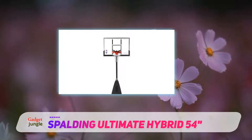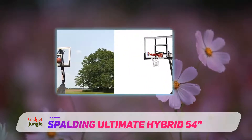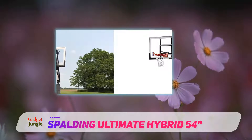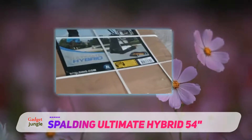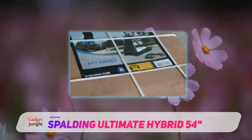Most of its reviews state that the acrylic versions have a great bounce and that they found it to be quite close to the tempered glass model, because all of them feature a 1x1 inches steel frame with an aluminum trim, which adds even more support and stability to this portable system.